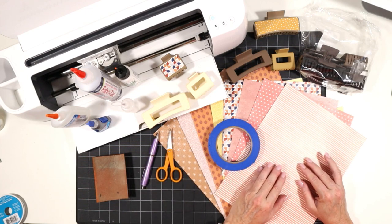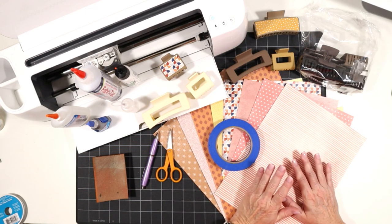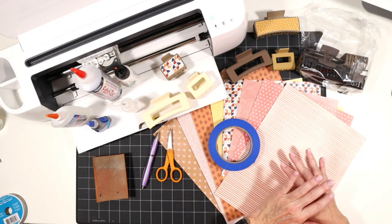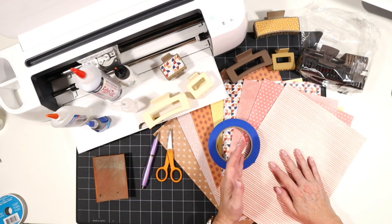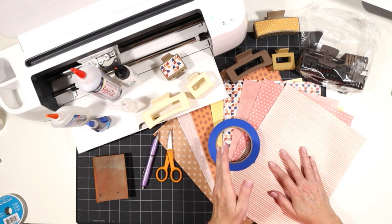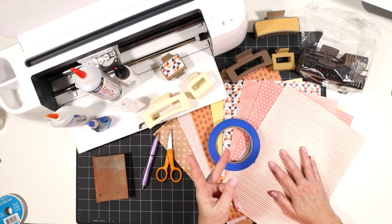To get the SVG for this project, just visit amyromeo.com/design206. Give me your name and email address and I'll send the SVG and a link to this video right away so you can start making this project. The big question everyone asks is: what's the best glue for this project?